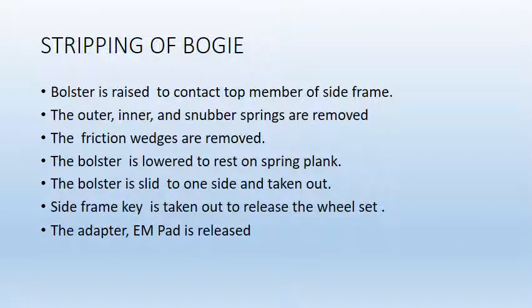Stripping of bogey. First, bolster is raised to contact the top member of the side frame. Then the springs are removed. The friction wedges are removed. The bolster is lowered to rest on the spring frame. The bolster is slid to one side and taken out. Side frame key is taken out to release the wheelset. The adapter EM pad is then released.